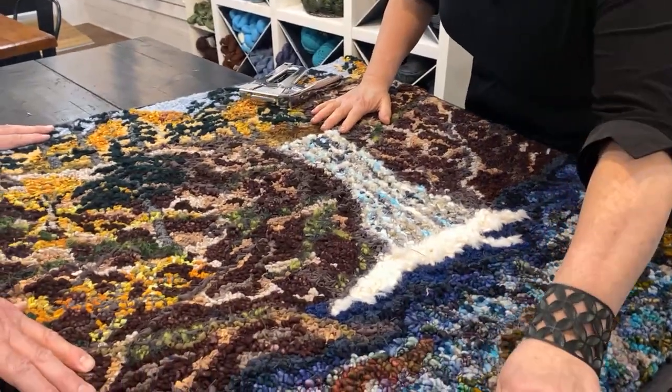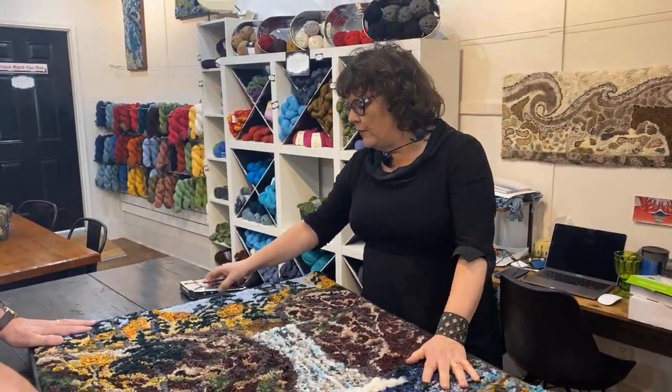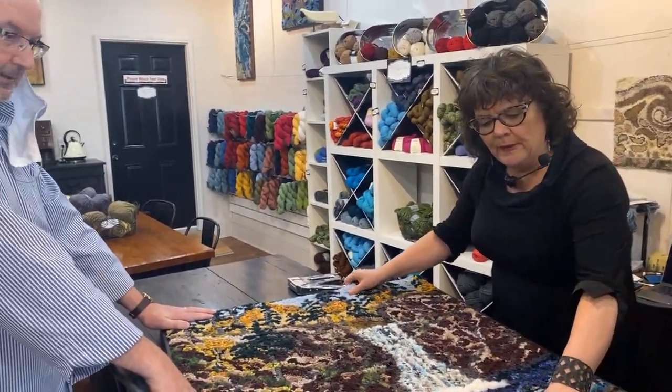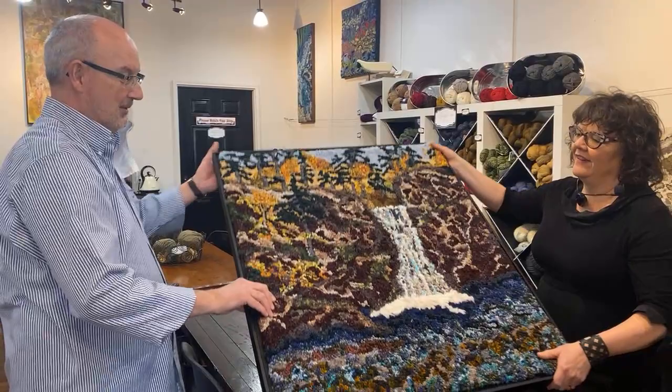We do have a free course online about how to frame a hooked rug. Joe, this rug is really beautiful — you did a great job. I love it when people who work here bring in their hooked rugs. Really, really beautiful. You can only be motivated with the yarns and colors.